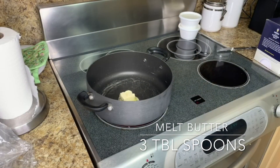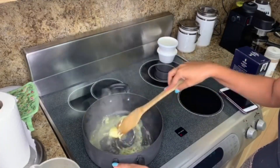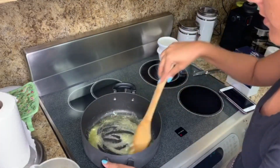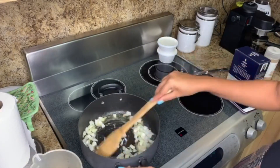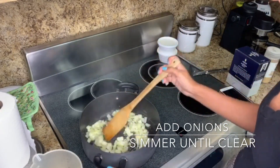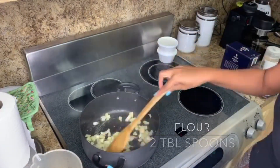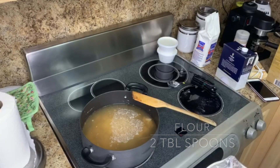On a low heat pot, melt three tablespoons of butter. Then add the onions and let them simmer until they become transparent. After this, add two tablespoons of all-purpose flour.